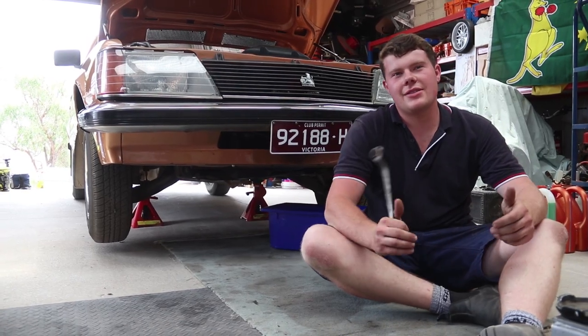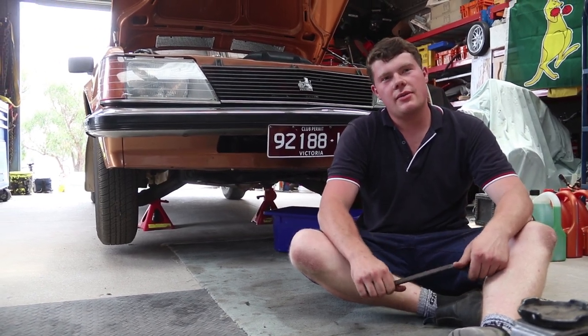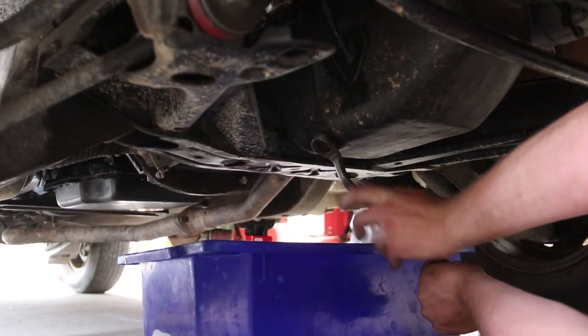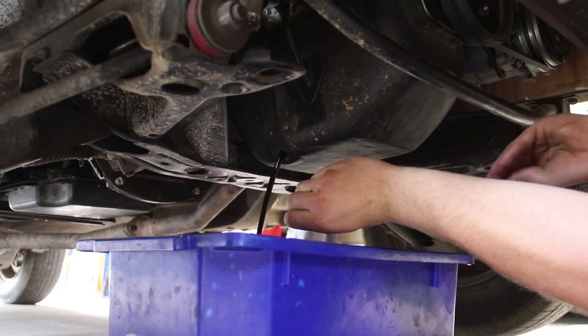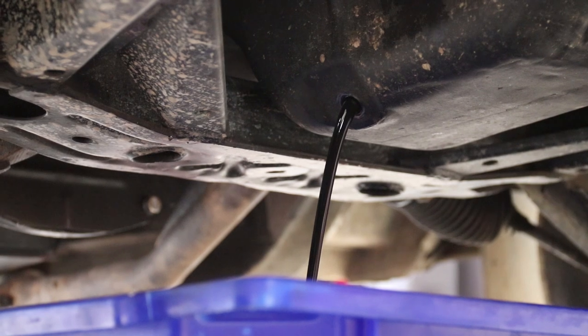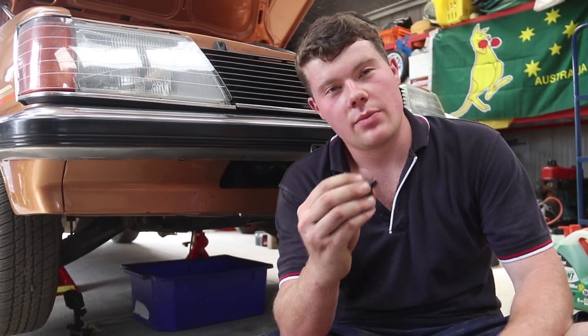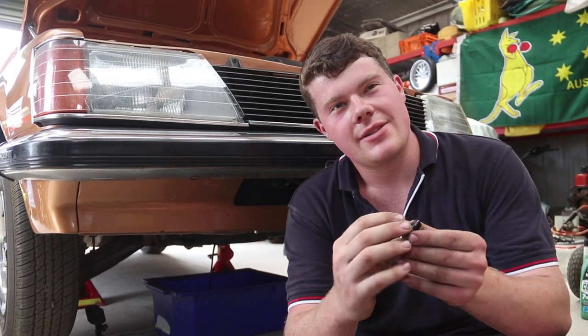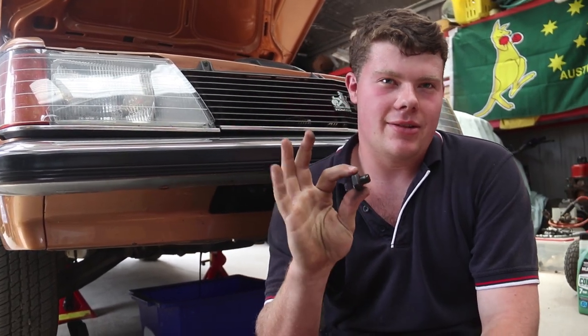Okay guys, so first step to this engine service — we're obviously going to drop the oil, then change the oil filter, and then look at topping up. A little trick: when you're undoing your sump plug, if you can keep pressure pushing upwards on the thread as you unscrew it, you'll find the oil won't start leaking out until you get right to the end of the thread, and if you're quick enough you can get the thread out of the way without getting anything on your hands.